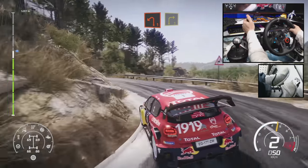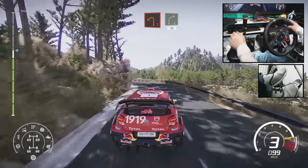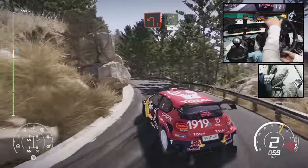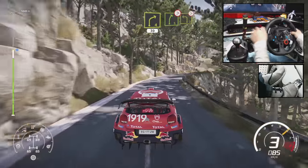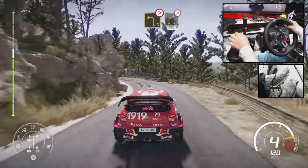Into right 3, keep in. Into left 1. And right 4, long, keep in, 30. Right 5, tightens into left 3, tightens. Into right 4, tightens, 200.